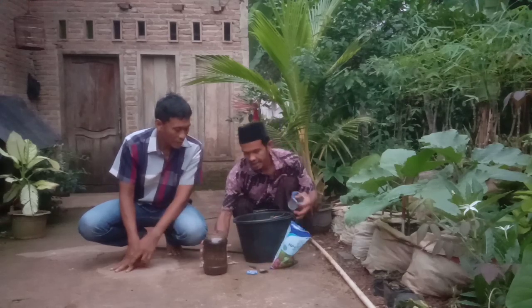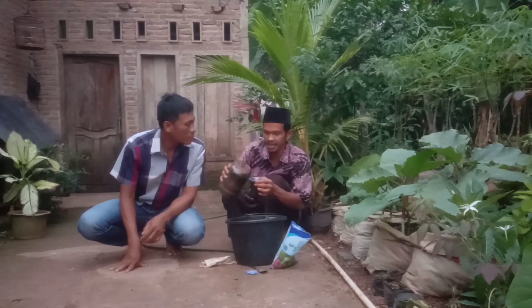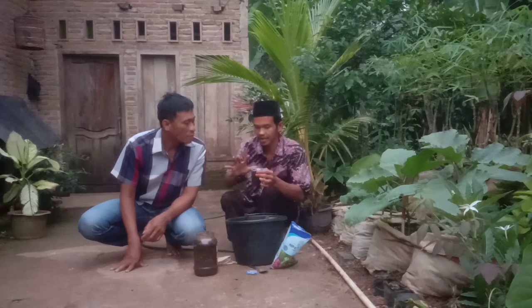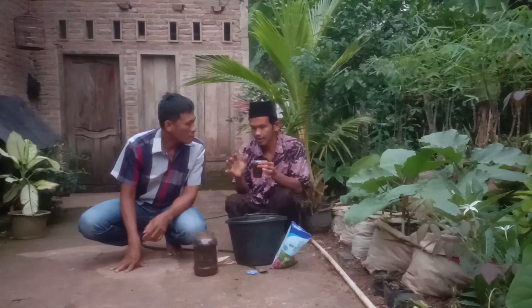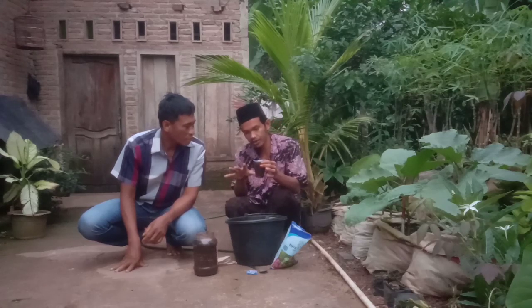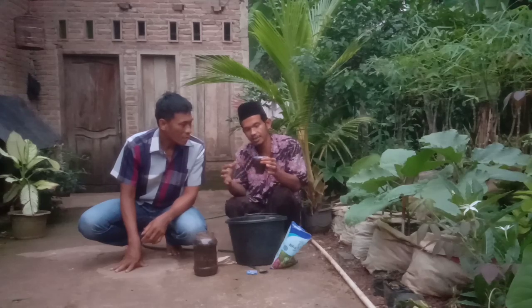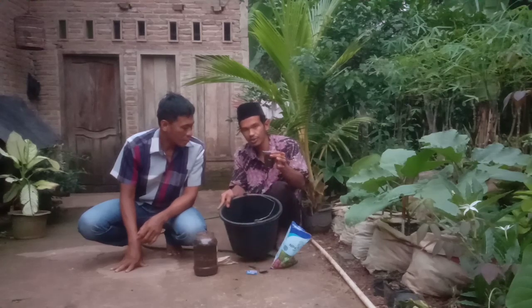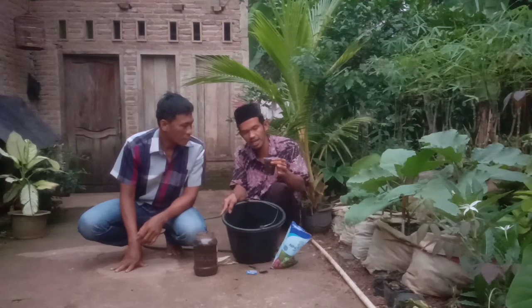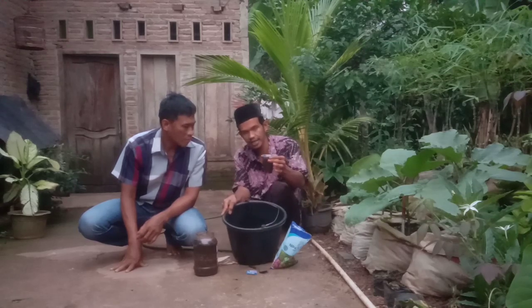Kalau untuk porang, kita gunakan 200 ml. Ini bisa disemprotkan ke tanaman porang, per tangki. Bisa juga dikocor, bisa juga disemprotkan. Kalau untuk disemprotkan, dosisnya 200 ml dicampurkan dengan air 15 liter per tangki. Untuk yang kocor, kurang lebih untuk tanaman porang dosisnya sama: 200 ml per 10 liter air.